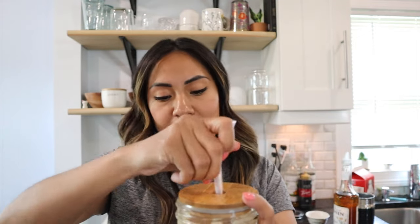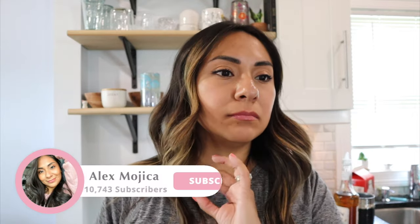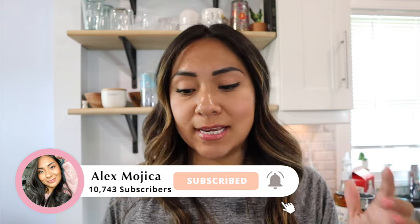Pure bliss. If caramel is your thing like it is for me and you love lattes, try this recipe. It's so classic, very simple, but still very delicious. I think it really satisfies your caffeine sweet tooth.